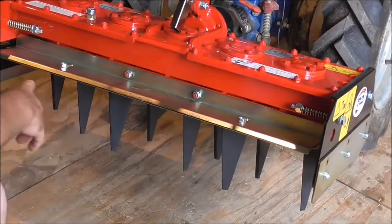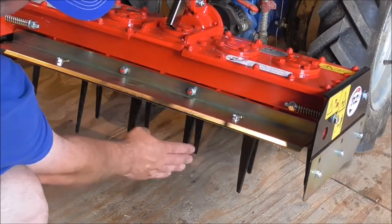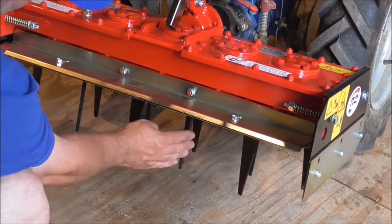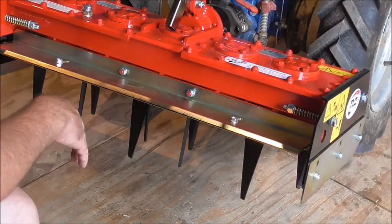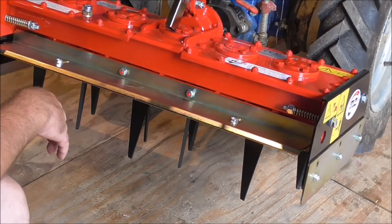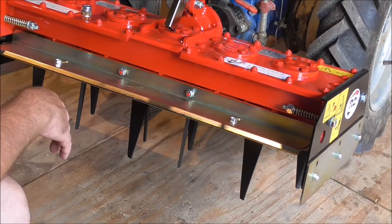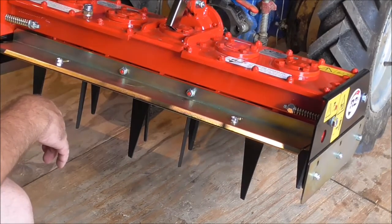So here's our Power Harrow. The roller is removed. There are the shanks that work the soil and they spin like so, just stirring the soil. I'm going to start it up here in just a moment and we'll run it. We're not actually taking the soil — I just wanted to do it this way so folks can actually see what those shanks are doing underneath.